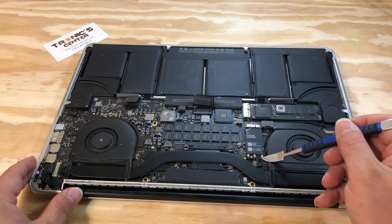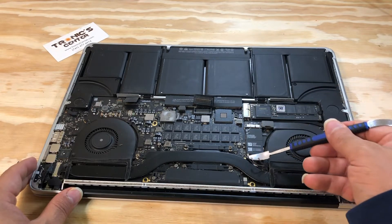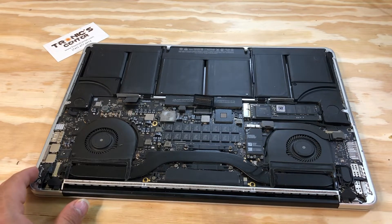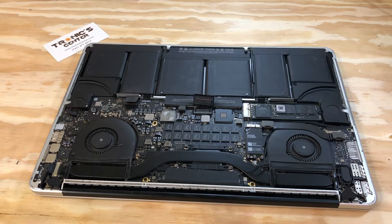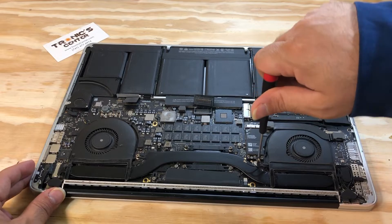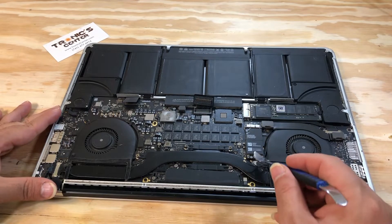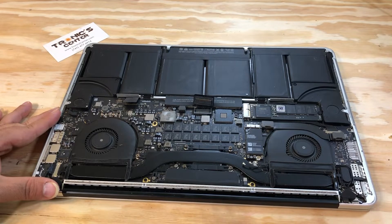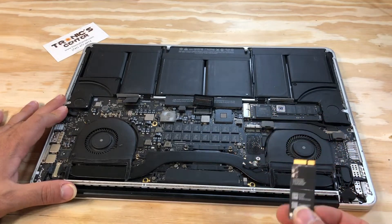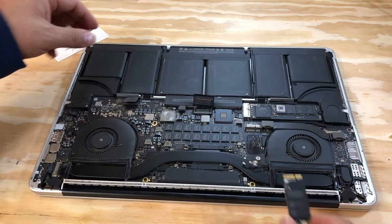Loosen the Wi-Fi cables. Open the Wi-Fi screw. Pull the Wi-Fi card up a little bit and take it out. Now replace with the new one.